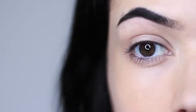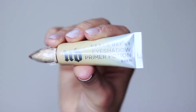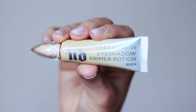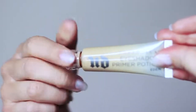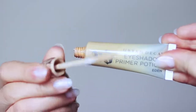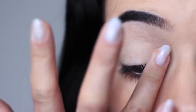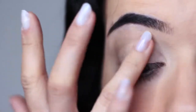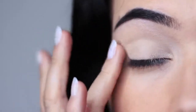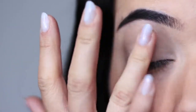As with every look that we create, we always want to start off with a clean base, and to do that you want to use a primer. You can either mix your primer with your concealer or you can use a tinted primer. This one by Urban Decay is a classic — one of my absolute favorites and my go-to. Basically all you want to do is apply this all over the lid. It will create a blank canvas for us to work on, disguise any discoloration, while also helping your eyeshadow last longer because it gives it something to hold on to, which is a really important part.